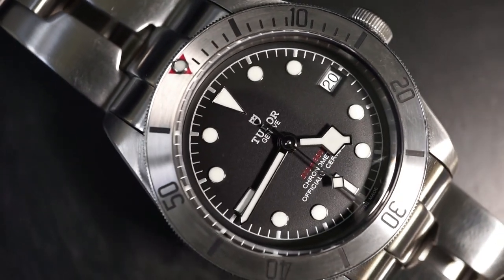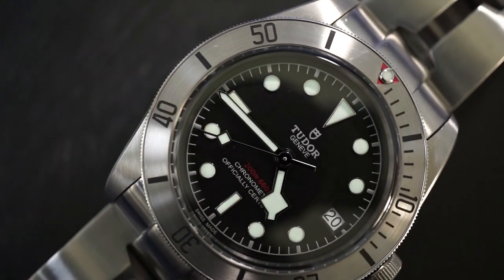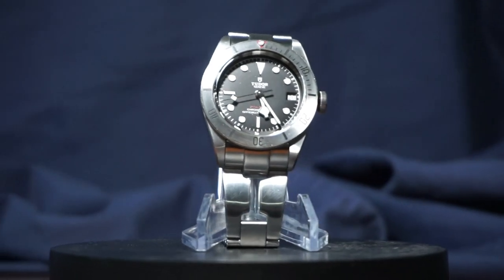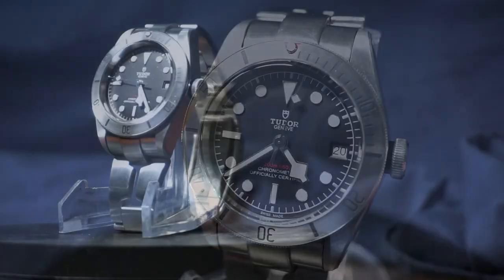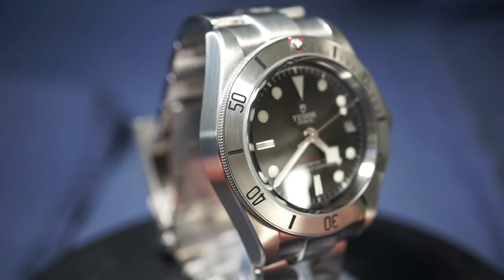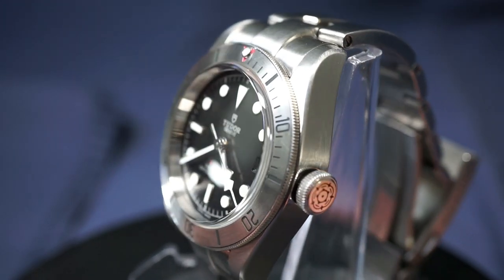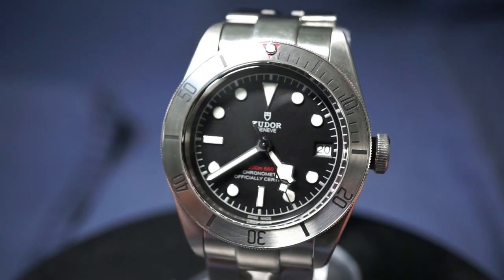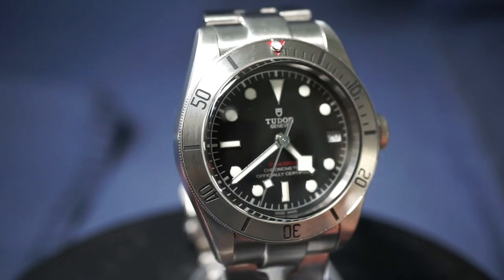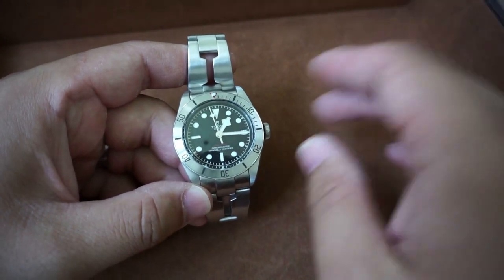That's pretty much all I have to say reviewing this last year with the Tudor Black Bay. All in all it's been a fantastic experience — I'm grateful I was able to experience a new level of watch quality. I think Tudor is a fantastic watch to get started in the world of luxury. While I don't necessarily think of it as a luxury watch, you cannot deny it belongs in the luxury category. I'd call it entry level — not derogatorily — because it's readily available to everyone. This is a phenomenal choice for your first luxury watch, and it's only going to get worse from there.